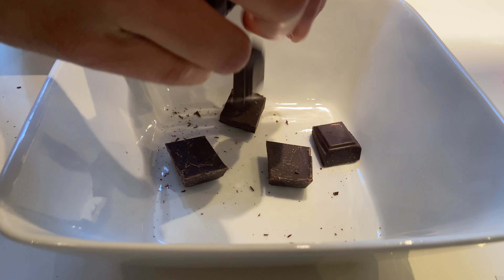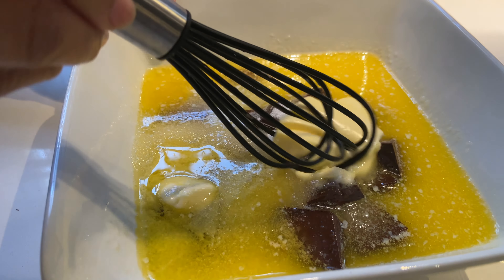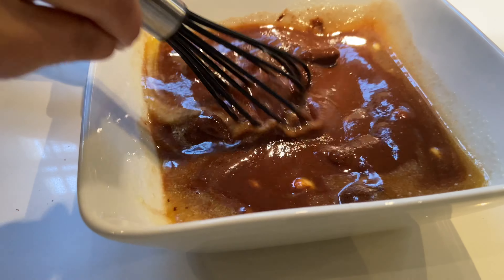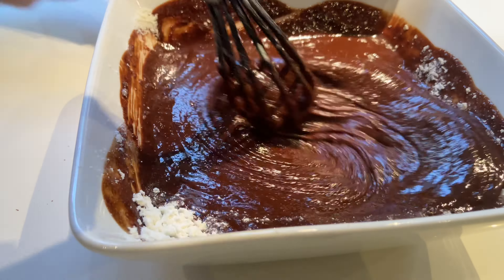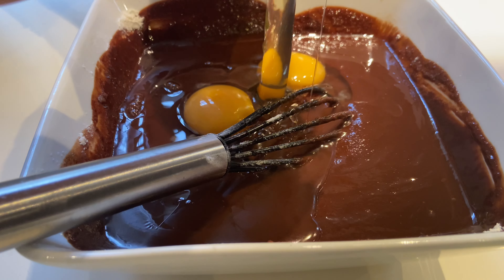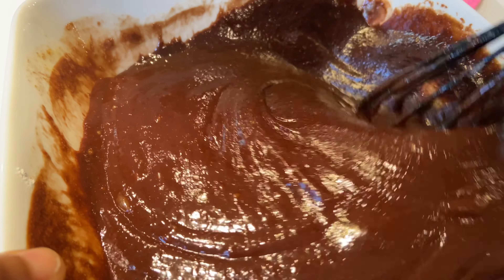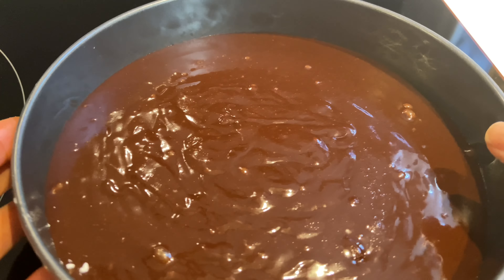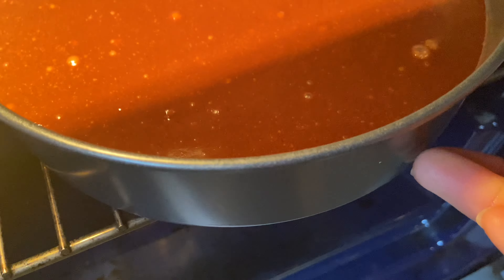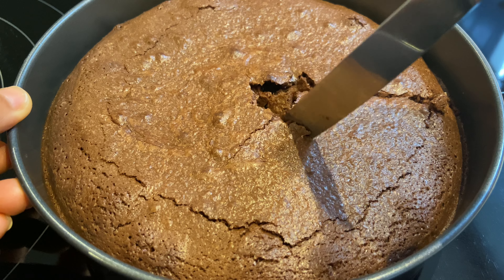Pour le goûter vers 16h30, j'ai décidé de préparer un fondant au chocolat. C'est une recette que j'adore parce qu'elle est facile et rapide à faire, et elle va vraiment bien avec cette saison d'automne. Je vous laisserai la recette en barre d'infos. C'est une recette très intéressante parce qu'elle peut servir de mille et une façons et pour n'importe quelle occasion — adaptable à plusieurs formats, en grand moule ou en portions individuelles. Vous servez ça avec du sucre glace, de la compote, de la crème pâtissière ou nature. C'est un gâteau qui porte bien son nom car il est très très moelleux.